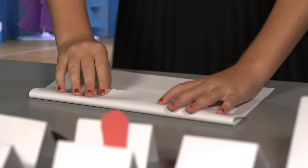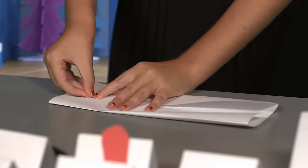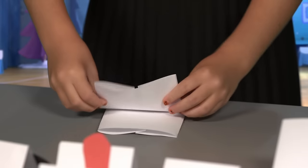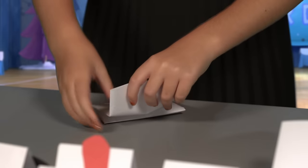Then, fold your piece of paper lengthwise in thirds and tape the edges. Then, fold it in half and fold each end of the halves back the other direction.